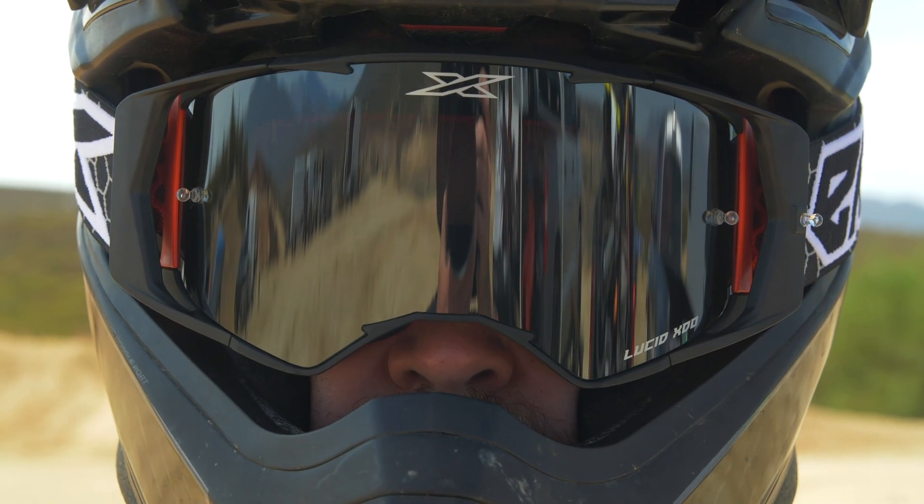Hey guys, Sean Klinger with Vitalomax. Today is a review of the X-Brand Lucid Goggles.